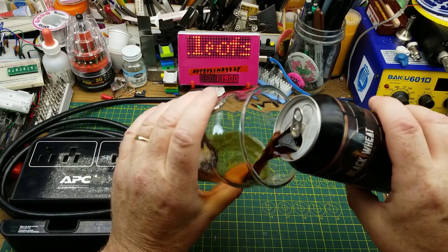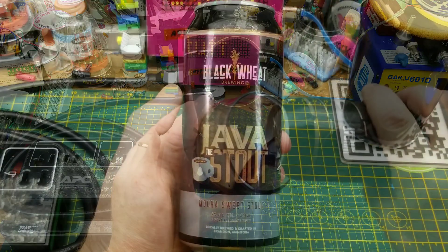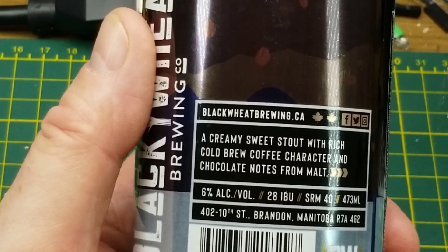Starting off as usual with the introduction of the beer: this is Java the Stout from Black Wheat Brewing in Brandon, Manitoba. They describe it as a creamy sweet stout with rich cold brew coffee character and chocolate notes from the malt.